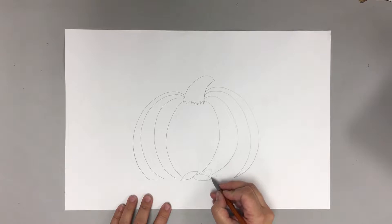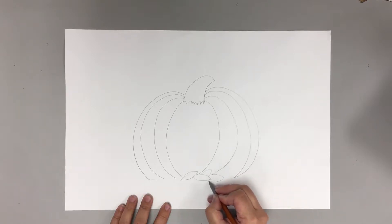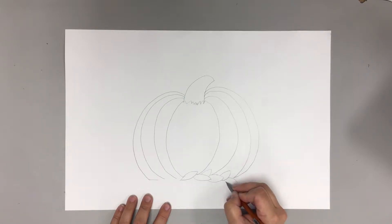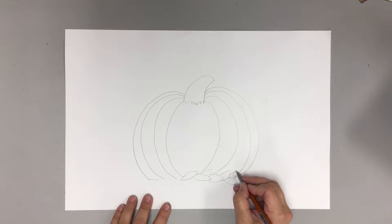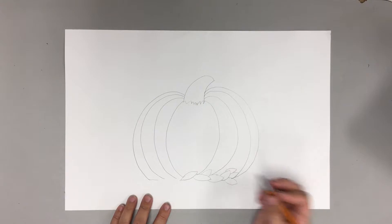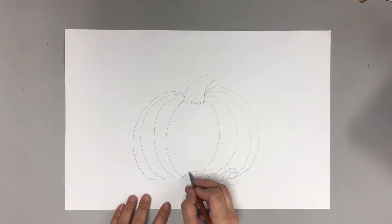We're just going to make a bunch of leaves together. Make some leaves with me — see how we're doing a curved line this way. We want our leaves to kind of all be going different directions, and to show these going under other leaves we start kind of halfway through one and come up. See how I'm doing that — you guys make some leaves now.